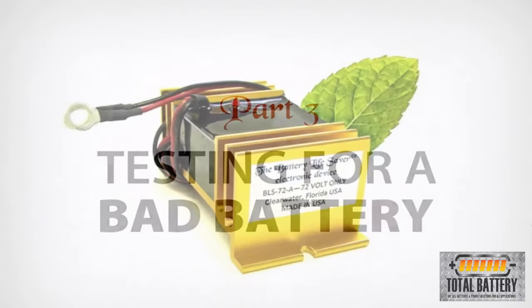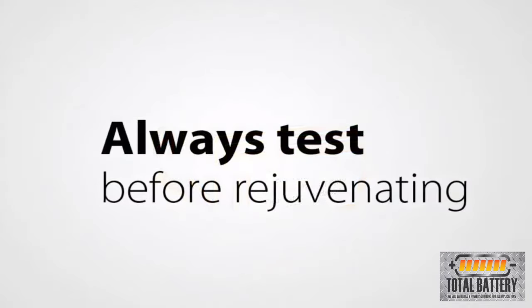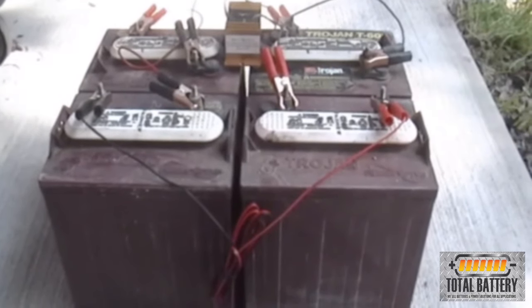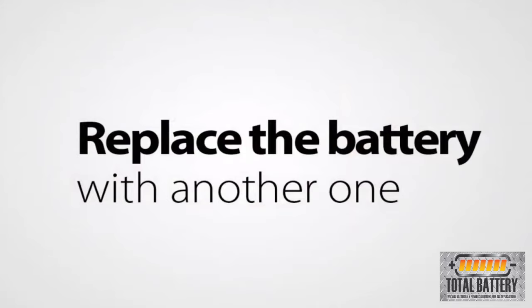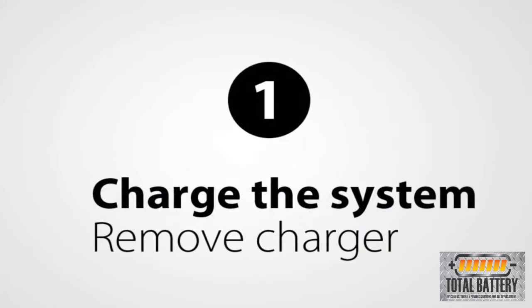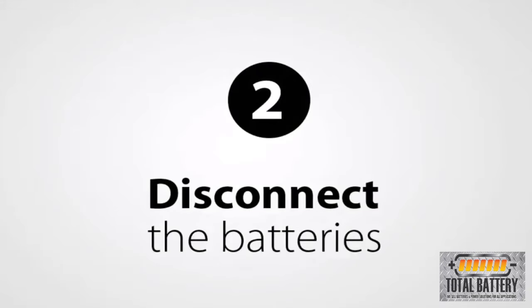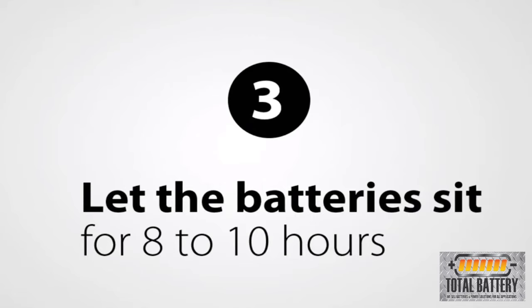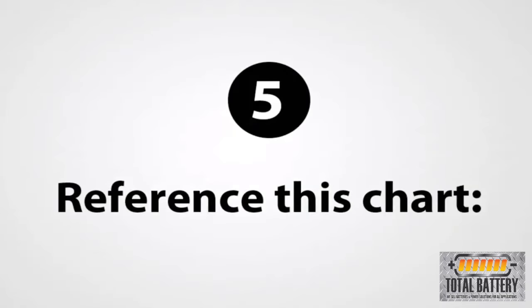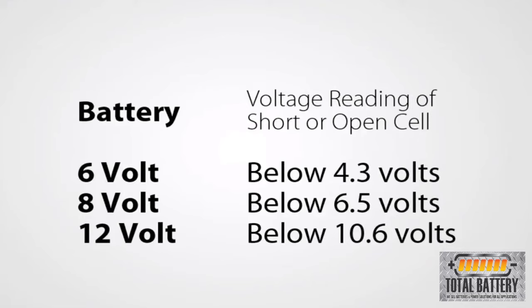The Battery Lifesaver is not able to rejuvenate a battery that has a short or open cell. We always recommend testing for this condition before you start rejuvenating an old battery or battery system. If there are only one or a couple of bad batteries in a multi-battery system, you only need to replace the bad batteries with another used or new battery. To test for a bad battery, charge the battery or battery system until completely charged, then remove the charger. If you have a system with multiple batteries, disconnect the batteries from each other. Let the battery sit for 8 to 10 hours to remove the surface charge. Using a voltmeter, measure the voltage of each battery and reference the chart found in the instruction manual. For example, if a 12-volt battery reads below 10.6 volts, it is a bad battery and needs to be replaced.